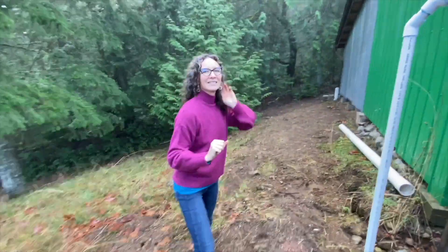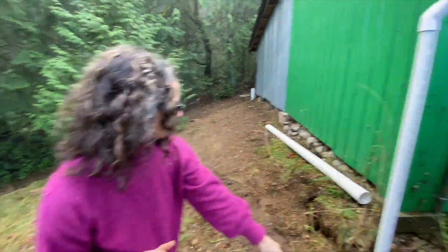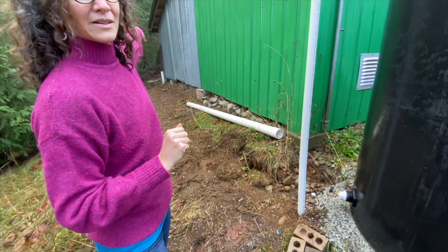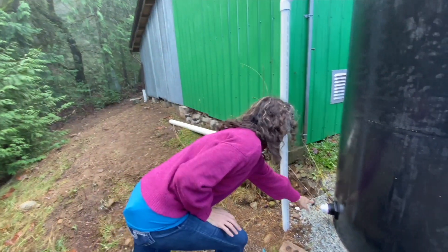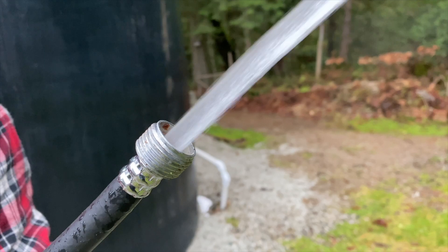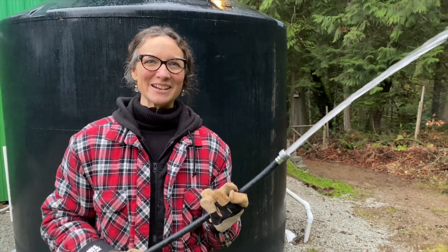On this side we've got the overflow, and you can see that the excavator also created a way for that overflow to go all the way out over to where it's not eroding around the building, and there's a spigot if I want to hand water. And finally, this is what it was all about — rainwater for my garden in the summer.